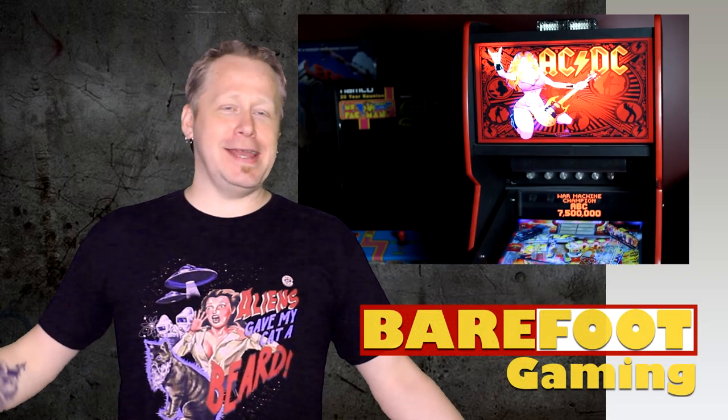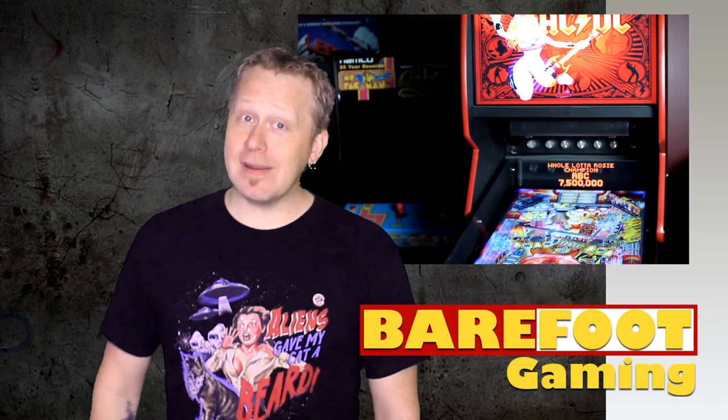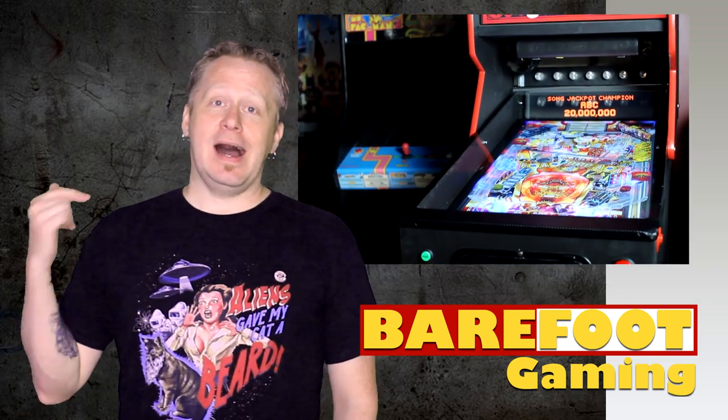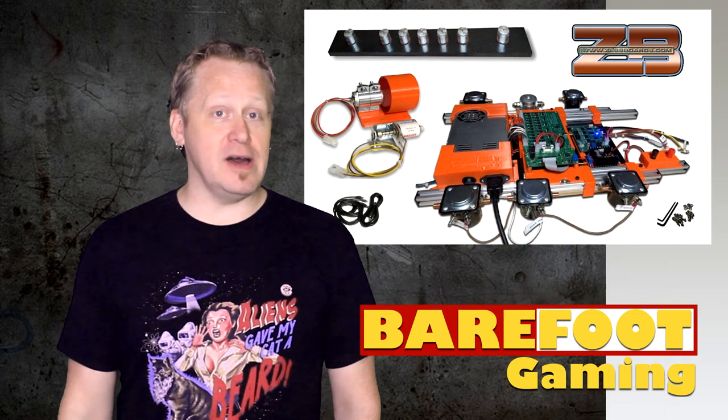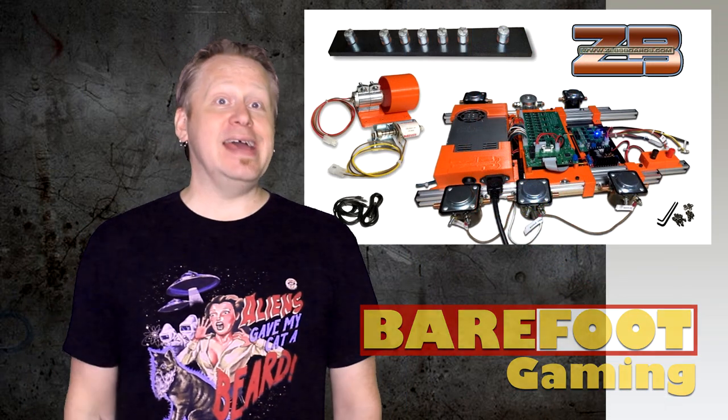I'm Rob from Barefoot Gaming and I did it again. I have clearly got a problem as I have built another virtual pinball machine, and this time I went Pinball 2000 style. But why do anything partway? With the help of Zeb himself, this puppy is tricked out. Loaded to the bells.